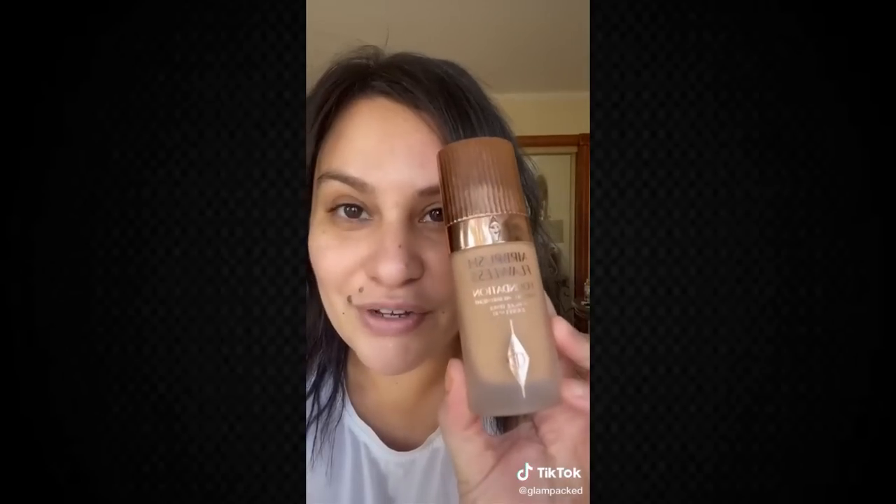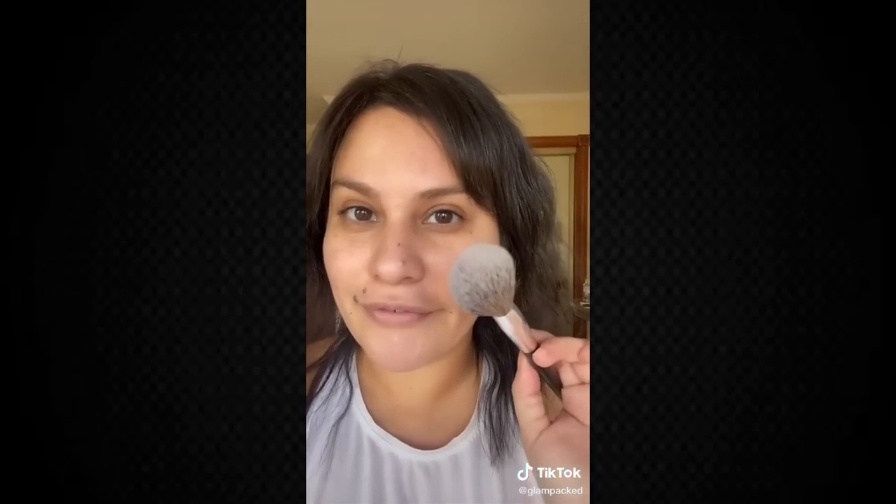Let's talk about applying foundation with a fluffy brush. You might look at this brush and think it's fluffy and nice for blush or bronzer, but it's actually perfect for applying foundation. This foundation is incredible, but it's super full coverage and that's not what I'm going for today — that's where this baby comes in. A denser brush would give more full coverage, but something fluffy like this sheers out the foundation even when it's super full coverage.